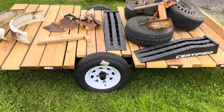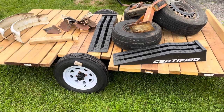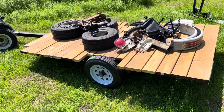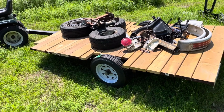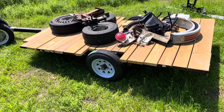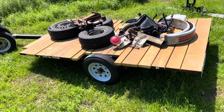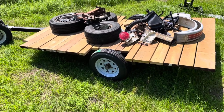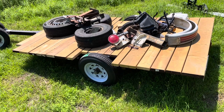I might actually use the trailer for the first time and take this load of junk and go unload it somewhere. I still got to finish the lighting and maybe recycle those fenders. But I feel like the transformation is complete — she's definitely not a boat trailer anymore. We're almost done with the deck, and the frame is painted up. That galvanized frame is kind of nice and I think it'll last for a while.